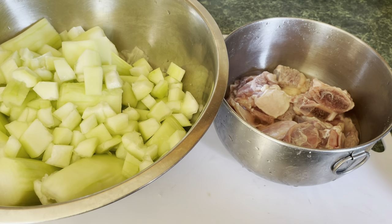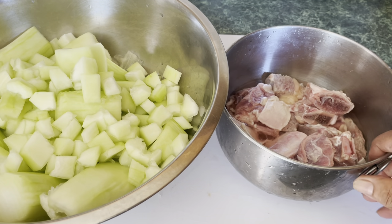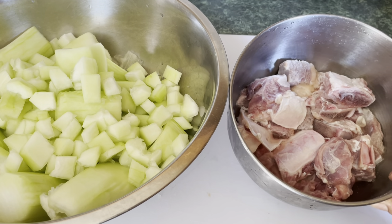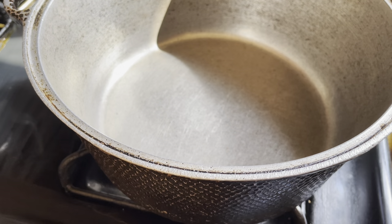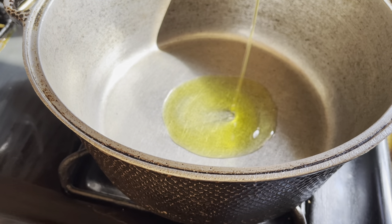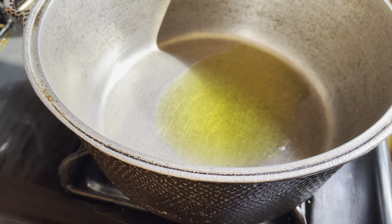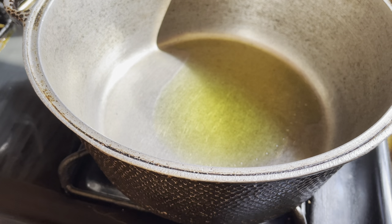I washed the beef already, and now I'm gonna put it to boil in the meantime while I'm cleaning the squash. My pan is heating up, so now I'm gonna put about four tablespoons of oil — depends on what you're cooking. I'm gonna fry this meat up a little with the oil and the seasoning before we put the squash in.